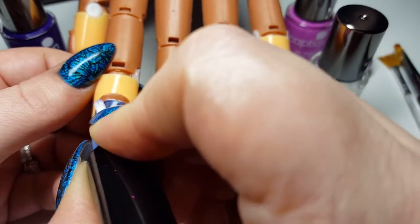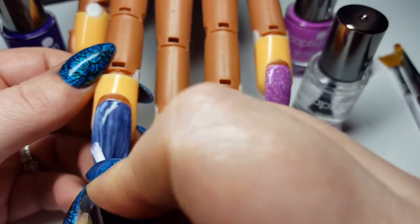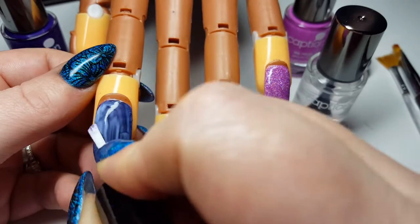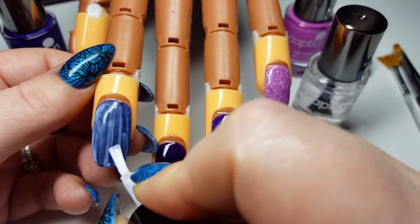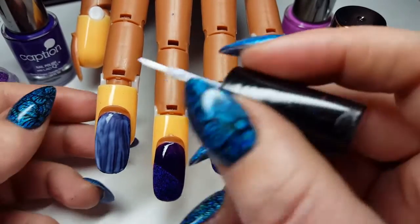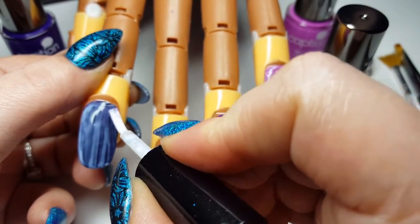So this is going to apply white and when it starts to dry, it will go clear and that tacky layer — the tackiness will obviously be there ready to apply your glitter to.